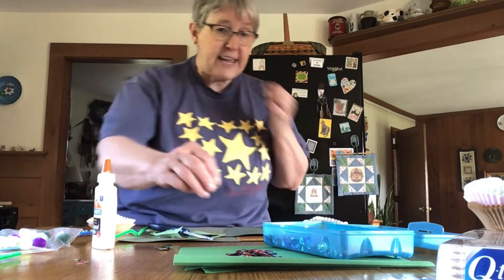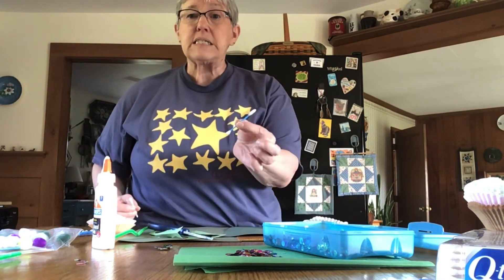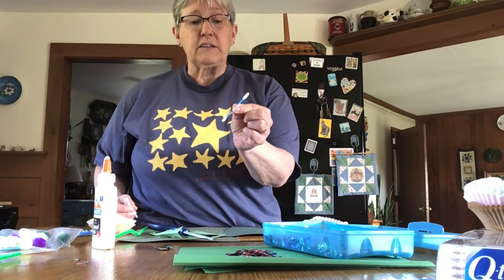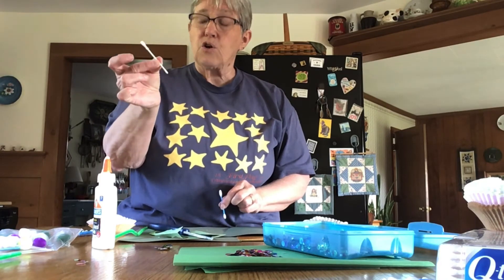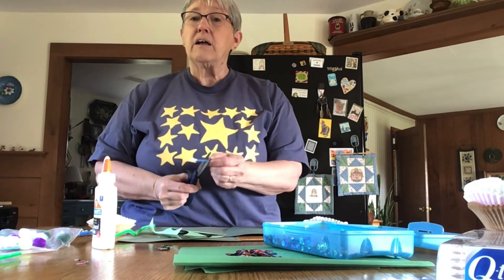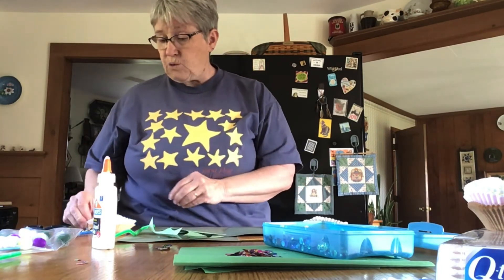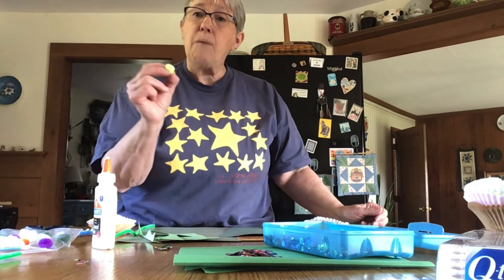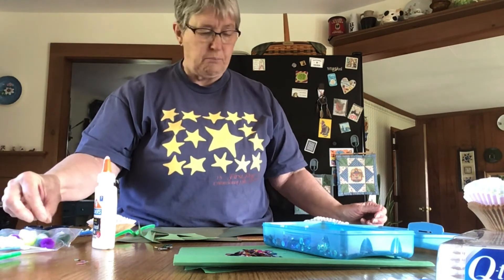Another way is to take Q-tips. I got these ones with the blue stick at the Dollar Tree in Greenfield — they also had purple. Or you probably have some white ones in your cupboard. Cut your Q-tips in half. You'll want to use maybe four Q-tips to make a nice flower. Then take a pom-pom — that will be the middle of your blossom. You can use whatever color pom-pom you would like.